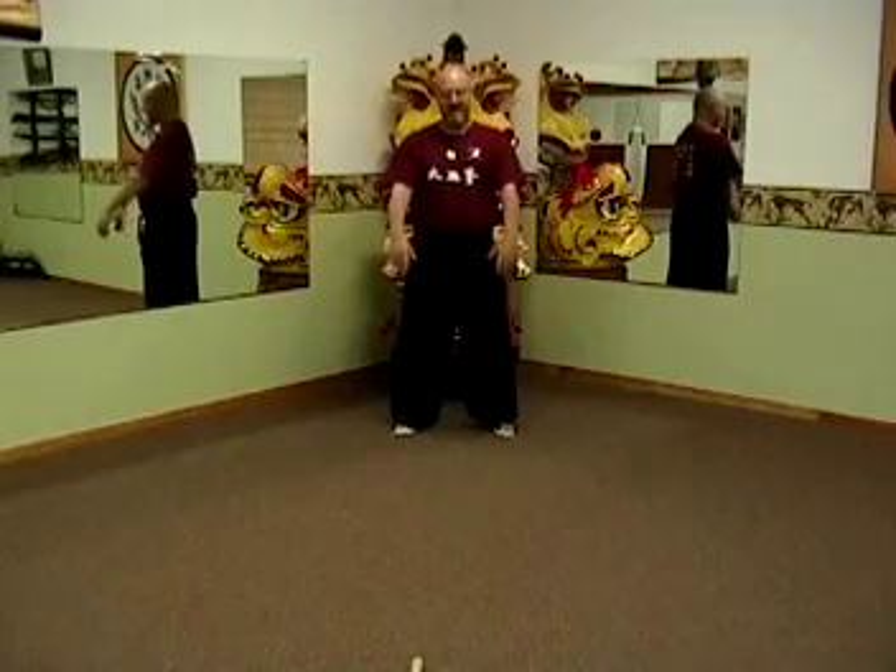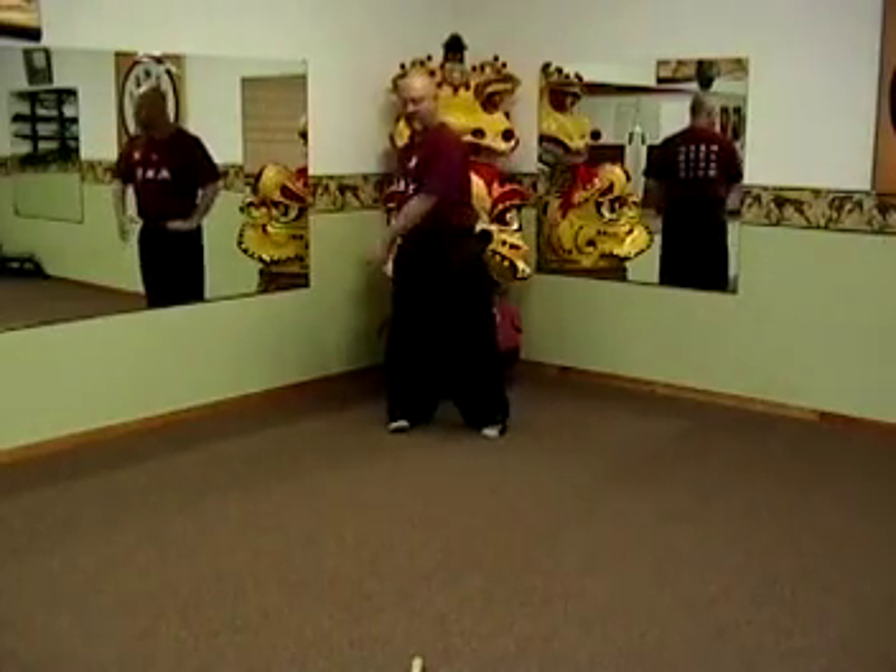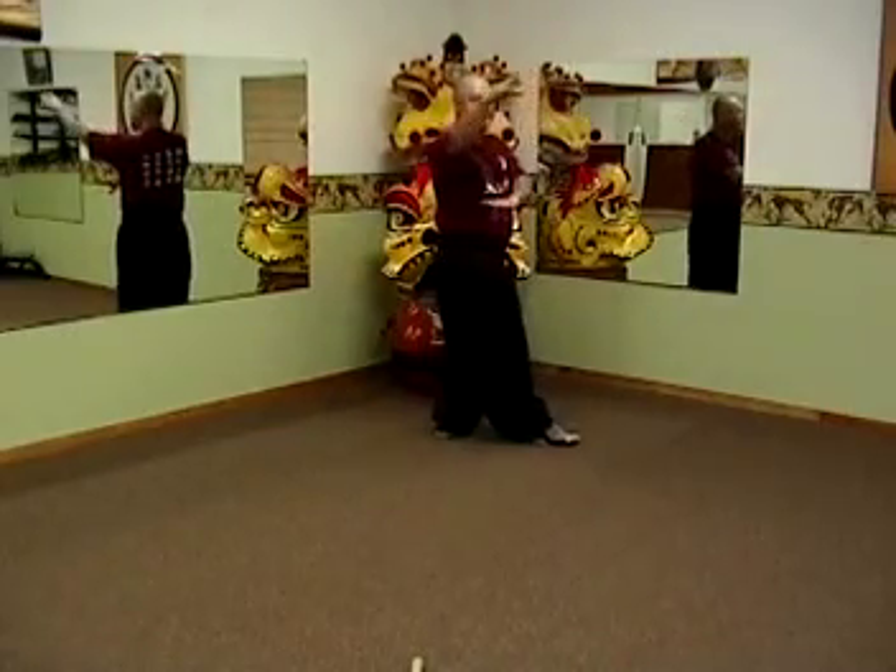Now it's like this: raise the hands up and sink. Single palm change, outward block, strike — and it starts off with snake.